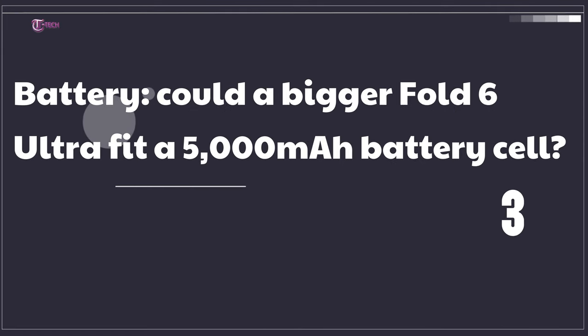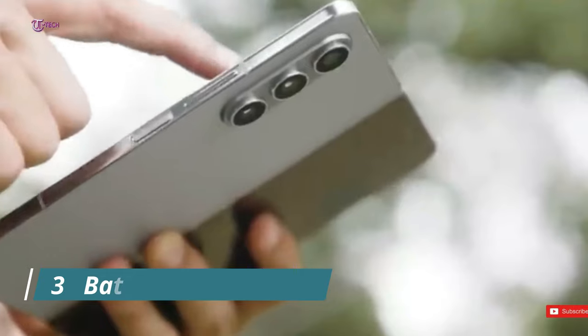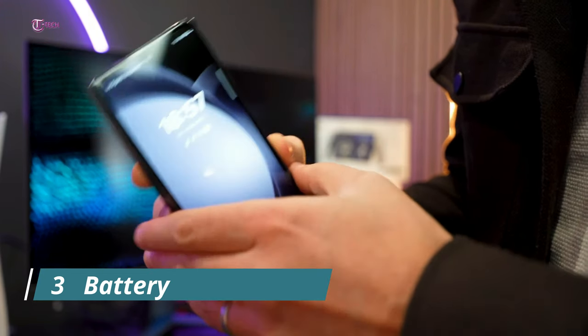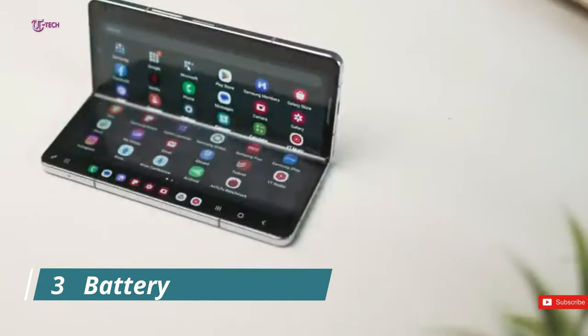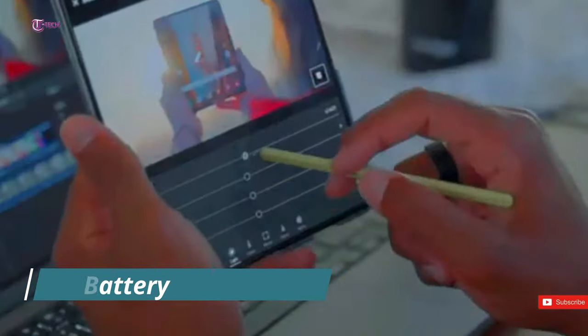Number 3: Battery. Could a bigger Fold 6 Ultra fit a 5000mAh battery cell? According to rumors, the Fold 6 may have better battery performance than the Fold 5 — a 4600mAh battery versus 4400mAh. Samsung is kind of prevented from putting in a larger battery because the Fold needs to be as thin as possible. After all, it's a foldable and it's already thick because, you know, it folds. Although the phone's battery life isn't the worst, you can always say that there's room for improvement.